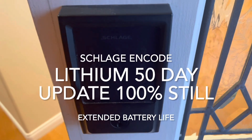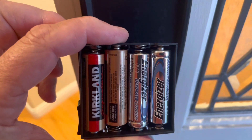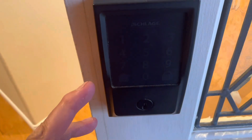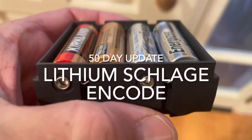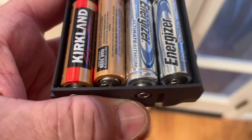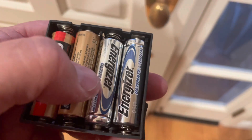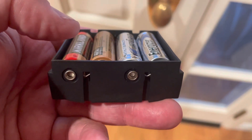Here's my follow-up video where I am using lithium batteries on one bank and alkaline batteries on another bank on this Schlage Encode lock set. After 50 days, I'm going to read the voltage from this lead and this lead to see how the alkaline batteries and these lithium batteries are doing as a joined battery pack.